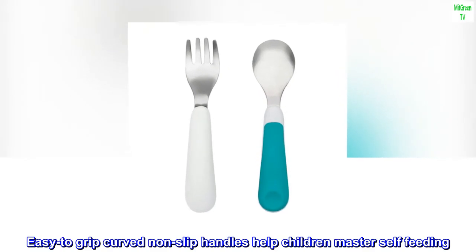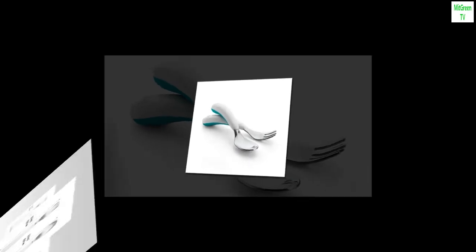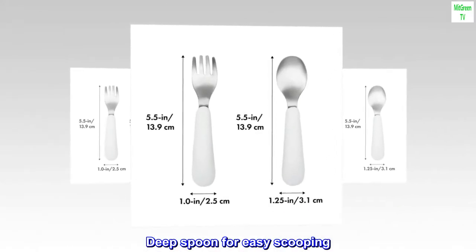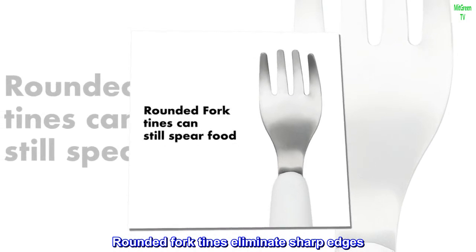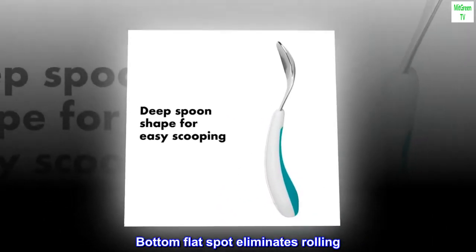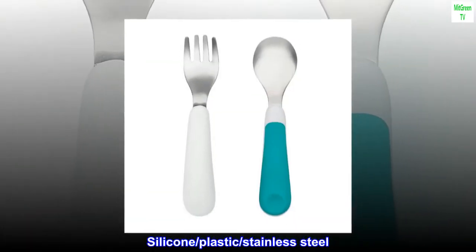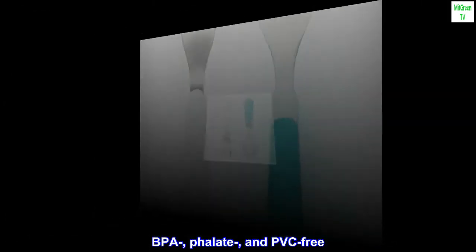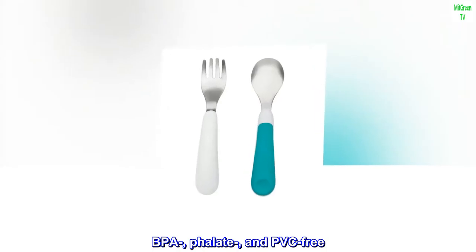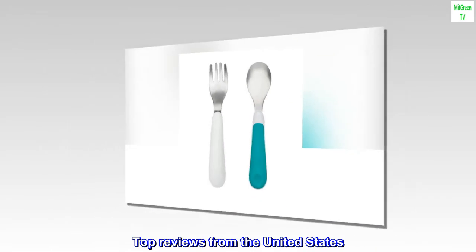Easy to grip curved non-slip handles help children master self-feeding. Deep spoon for easy scooping; rounded fork tines eliminate sharp edges. Bottom flat spot eliminates rolling. Silicone, plastic, stainless steel. BPA, phthalate, and PVC free. Dishwasher safe.